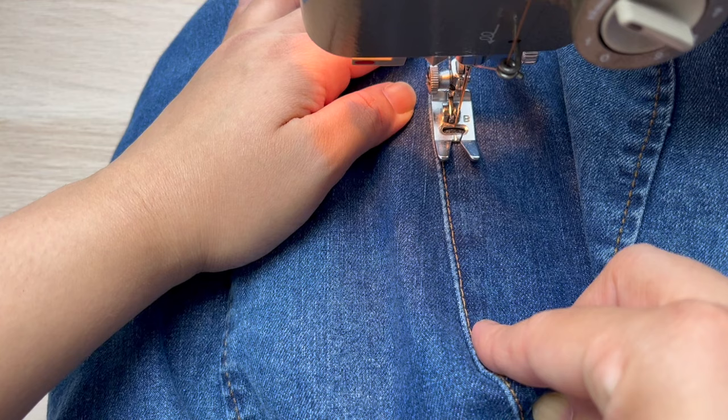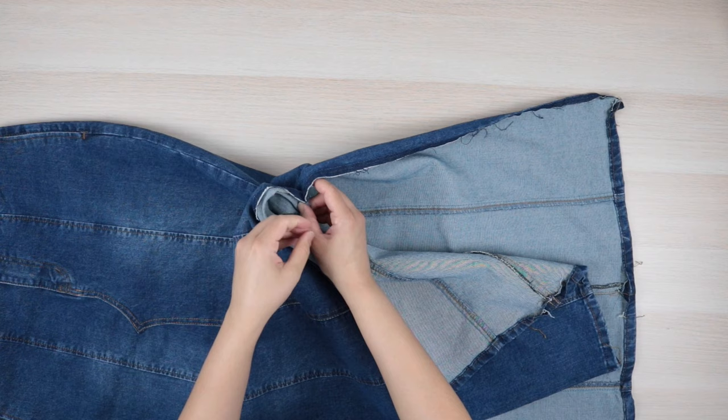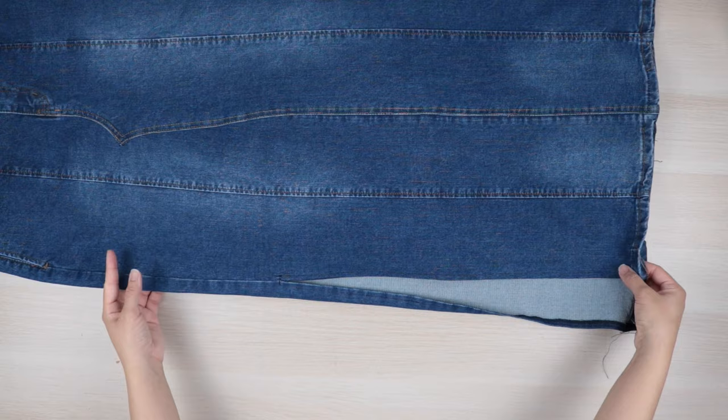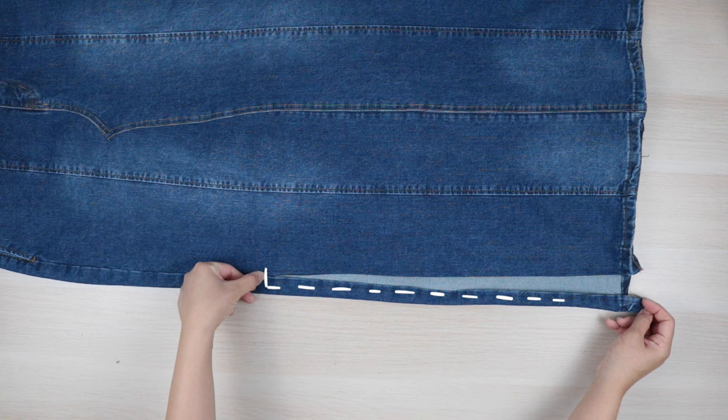Now that we've closed the seams, we're going to add the splits by opening up the side seams stopping just above the knee. When you do that, make sure to reinforce the end of the seams so they don't unravel any further. First sew the raw edges, then turn under the allowance and sew approximately a quarter inch from the edge, sewing from the hem up to the top then across and down the other side of the split.